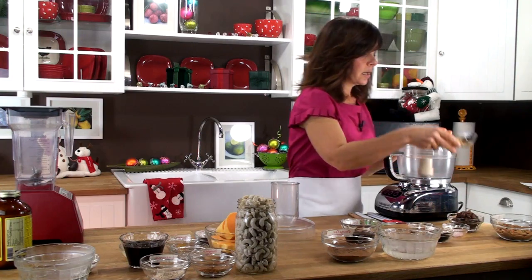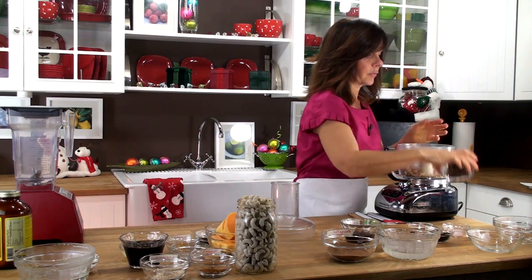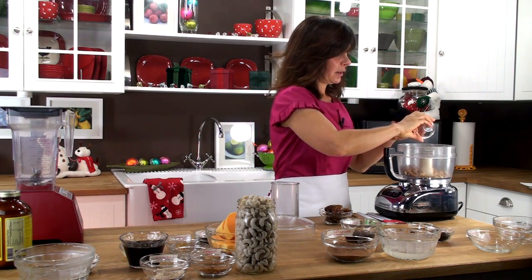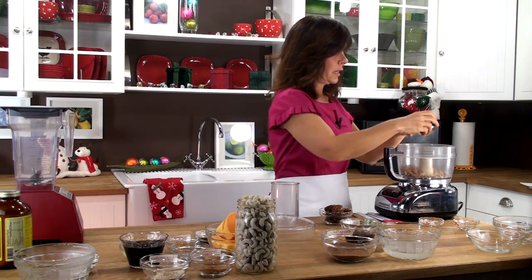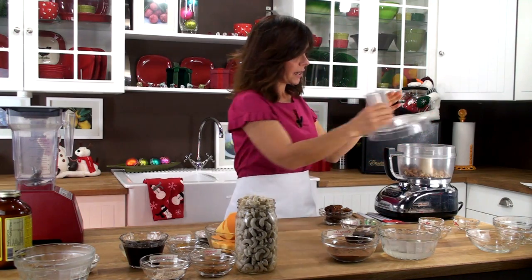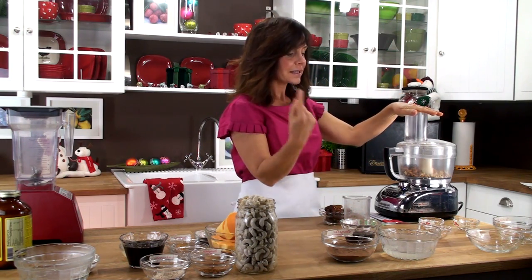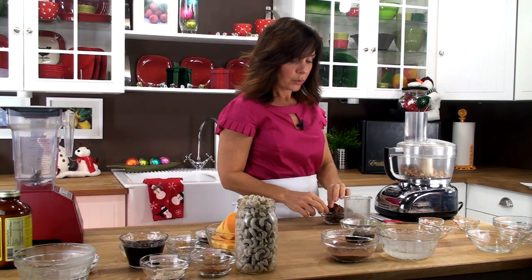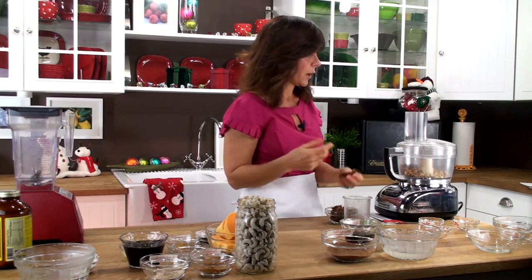We're going to add our pecans and our almonds — that's our nut base for the crust. With that I'm going to add some salt. I've got some medjool dates, but I want to add those last. And here's some cinnamon. This is vanilla powder, and I absolutely love vanilla powder. So we're going to put the top back on and start blending. As the nuts are processing, I'm slowly going to be adding the medjool dates. Make sure they were pitted and take that little bonnet off where the stem once was, because you don't want to chew into that — it usually doesn't blend very well.